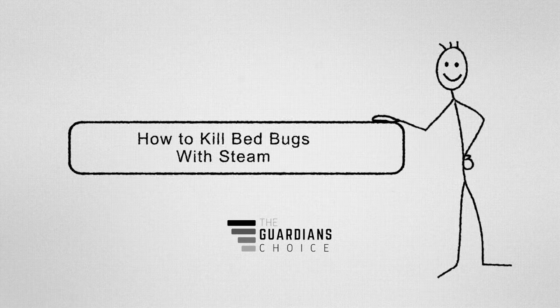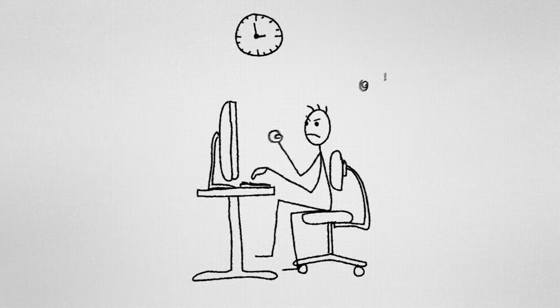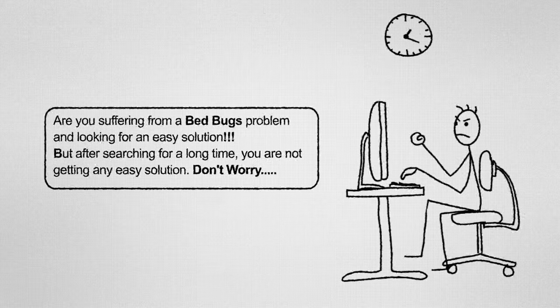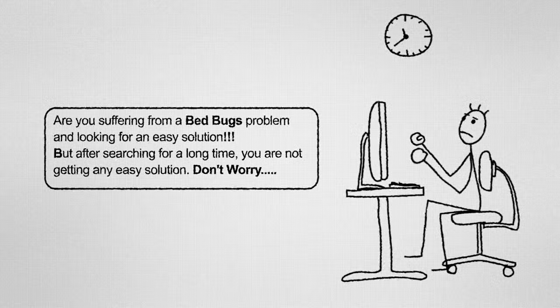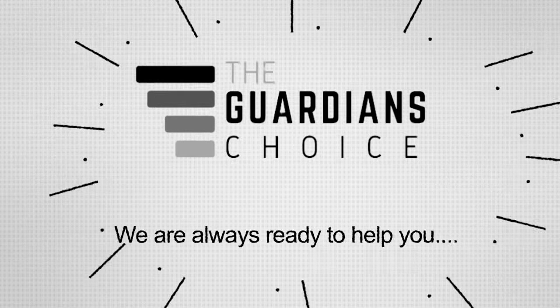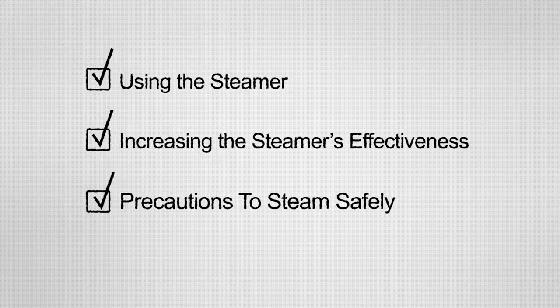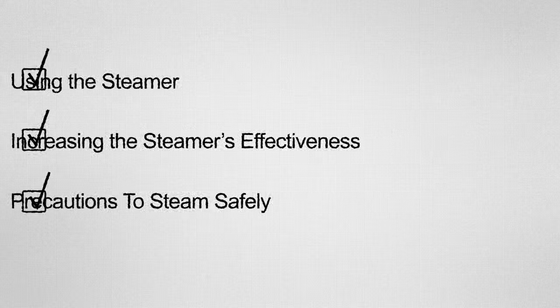How to kill bed bugs with steam. Are you suffering from a bed bugs problem and looking for an easy solution? After searching for a long time, you are not getting any easy solution. Don't worry! We're here to give you our best advice on how to kill bed bugs with steam. This video will tell you how to use the steamer, increase the steamer's effectiveness, and take precautions to steam safely.